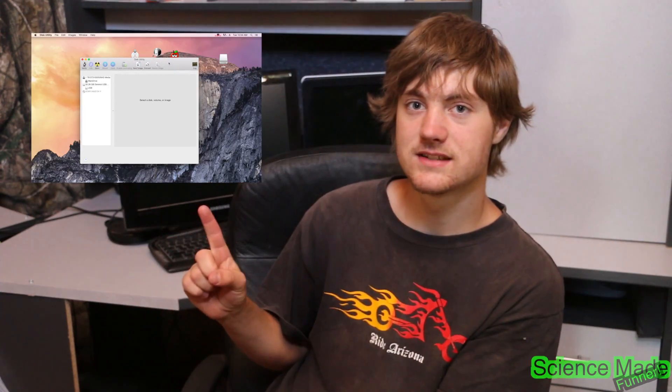Alright, so we are now going to actually install the software, finally! One of the most important things about installing the software is patience. We have our USB stick here, and if you want to know how to build one of those, you can click on this video here.